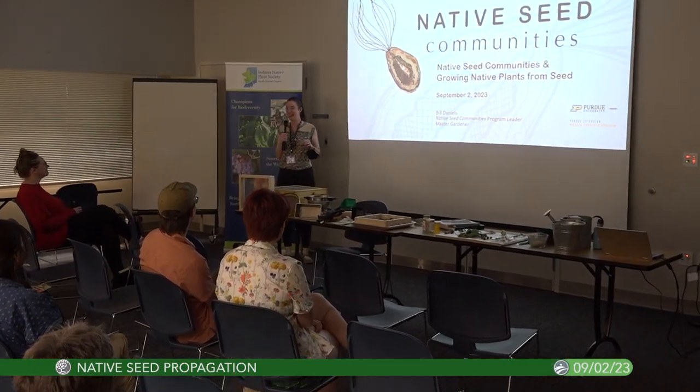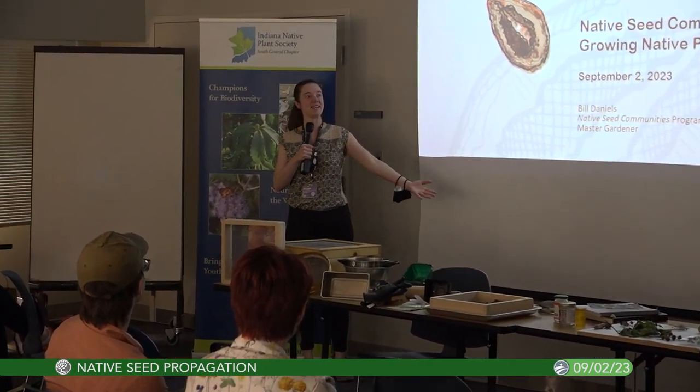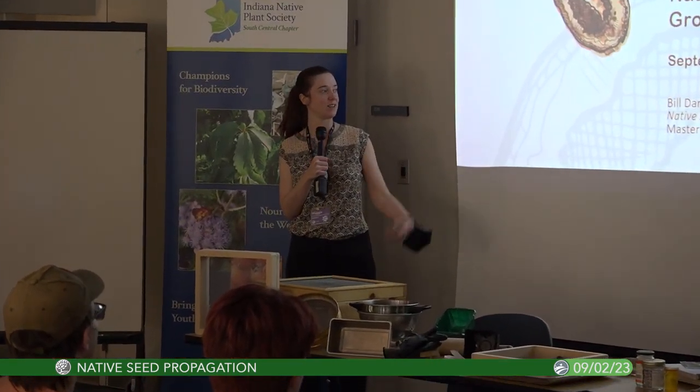Welcome everybody, my name is Maggie, I'm a community engagement librarian here. This is a class about native seed propagation with Bill Daniels from Native Seed Communities. He's the program leader there, also a master gardener, and he's here representing the Indiana Native Plant Society.